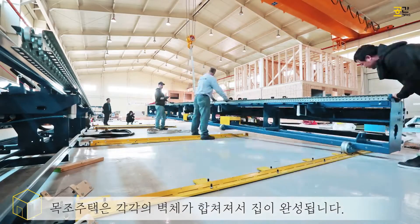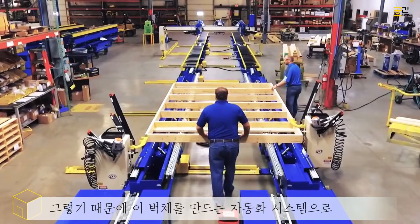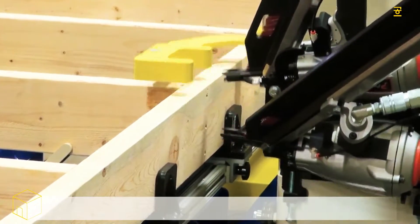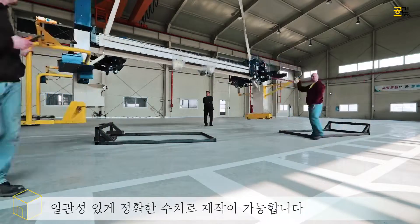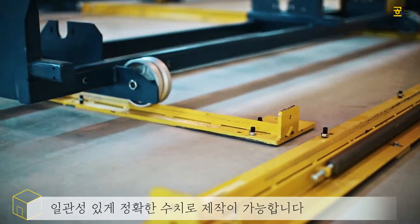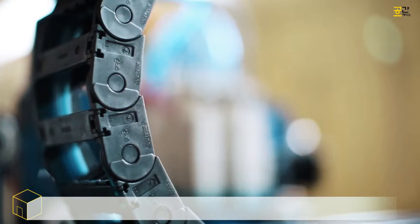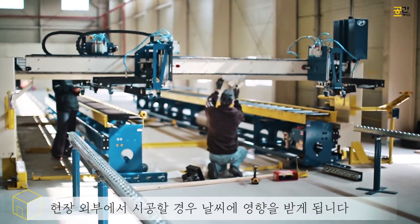Everything is going to be square and you're using the correct number of nails required in a wall panel. As opposed to building it by hand, you're not as accurate with your nail spacing and placement of your studs. The big advantage of using a line like this is you're building indoors and everything is square — more of a manufacturing type of environment.